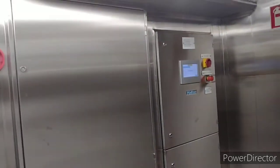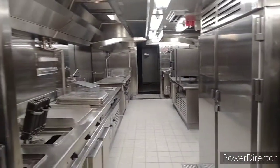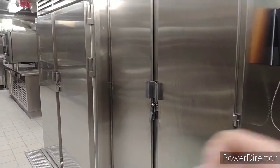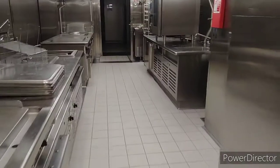These are all the safety instructions and fire safety instructions. This is our dry locker where we keep all the spices, oil, and dry stuff used for cooking. Another freezer is used for dairy products, meat, and vegetables.